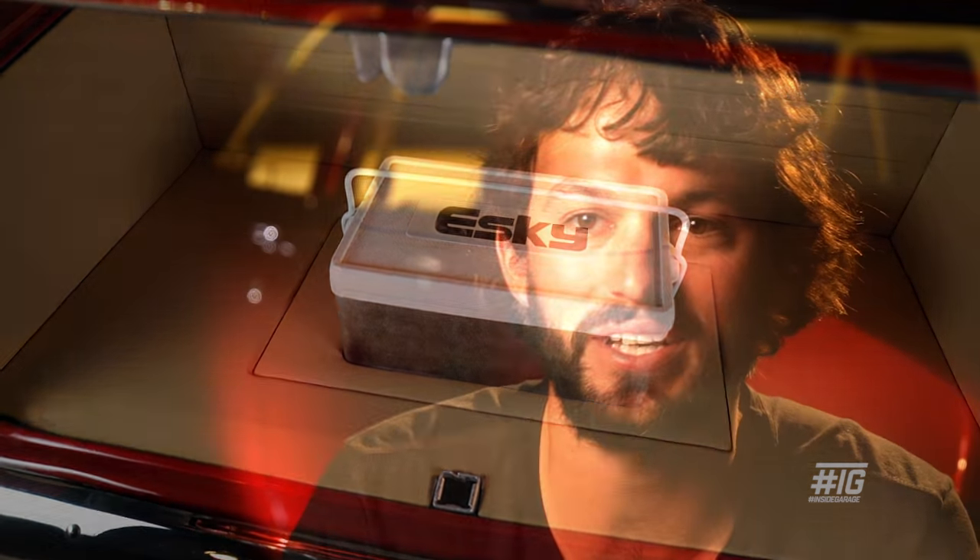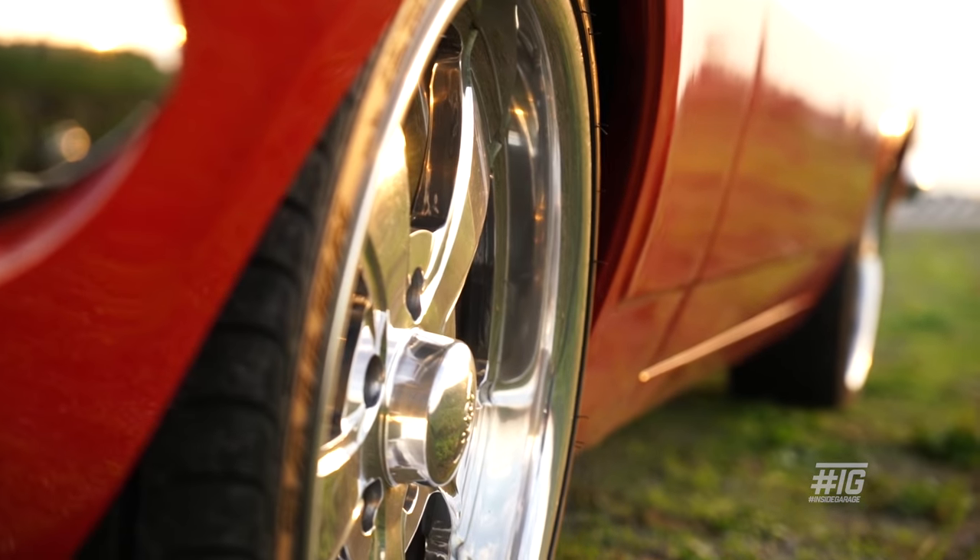The build probably took from the day we got it home to the day it was registered about four years. That had a lot to do with time but it also had a lot to do with money. Being a carpenter's apprentice, I didn't have much money at the time, so it actually worked out alright — at the time it was a pain in the arse.